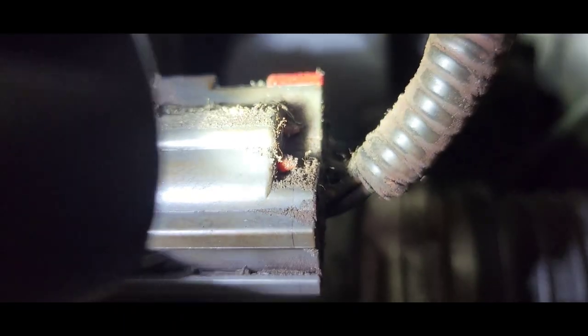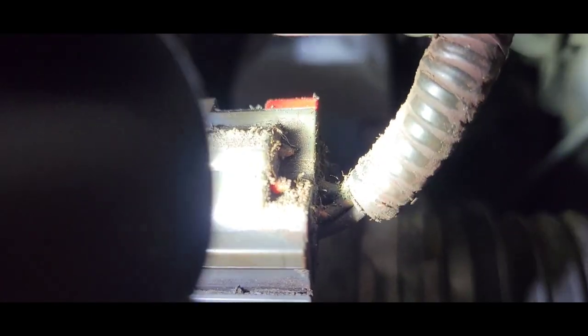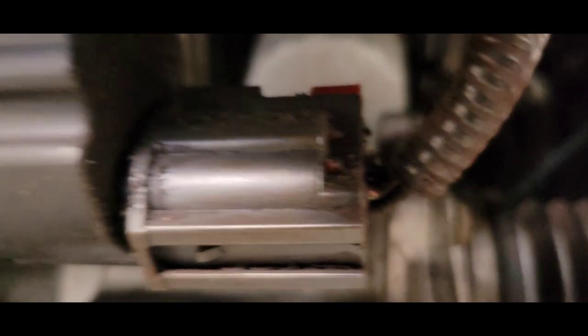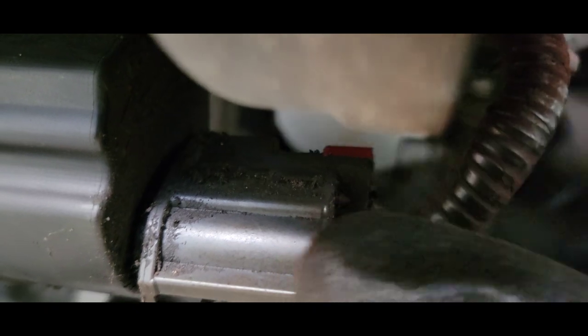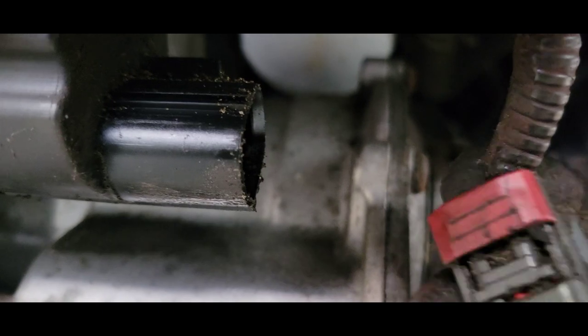That little red tab right there — you've got to slide it back from left to right; you can see a gap there. That exposes a little release. Get your hand in there, push down, and pull it out. So that's that. I'm going for the bolts now.